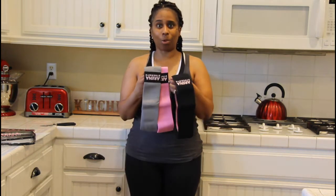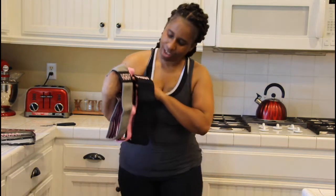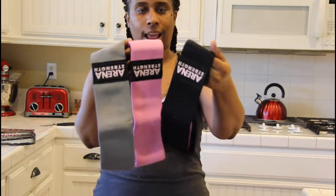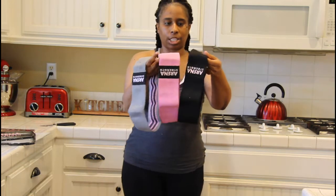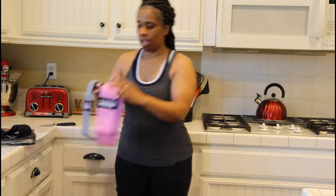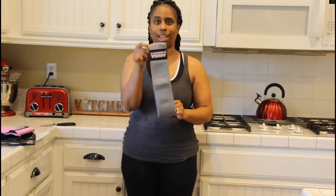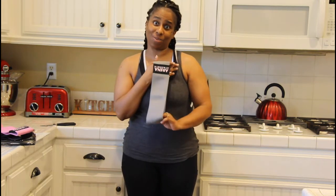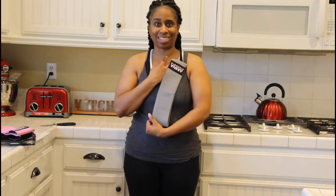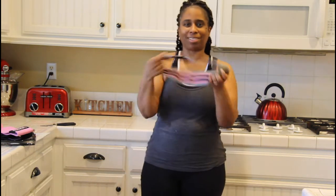So I want to show you my little bands! There are three different ones, and they all have different resistance levels. The black one says 'strong,' the pink one is 'medium,' and the gray one is 'light.' Most likely I'll be starting off with the light one for my glutes and things like that.